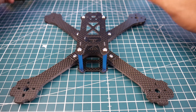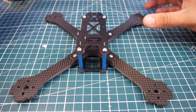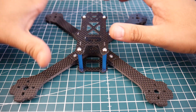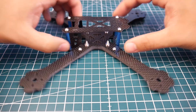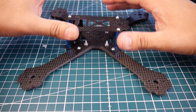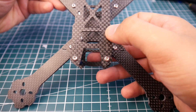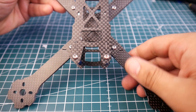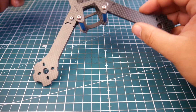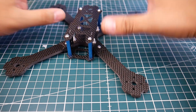Welcome back to the channel. Today we have a new frame called the Amax X210. I think this is kind of in the middle of a Martian and the really CX210, which is basically a QAVR 210. It doesn't have that full body and it doesn't have that small tiny body — it's right there in the middle, kind of like the Martian 3 but possibly a tiny bit longer. The carbon quality looks pretty good; it seems like it's the same kind of quality as the Transtec Frogs. It has a nice shine and sturdiness to it.